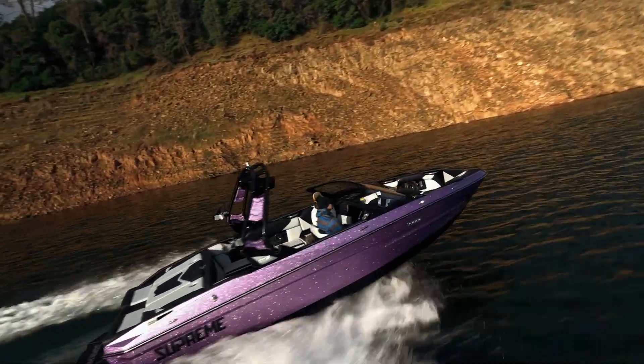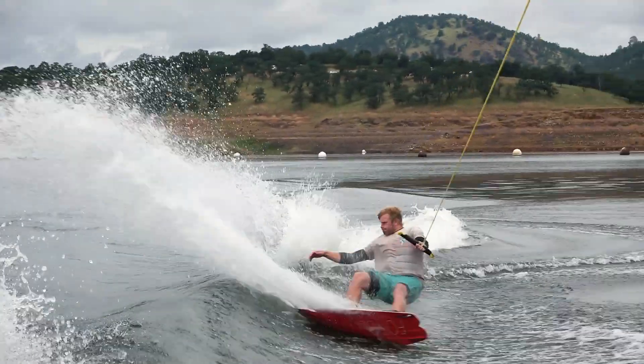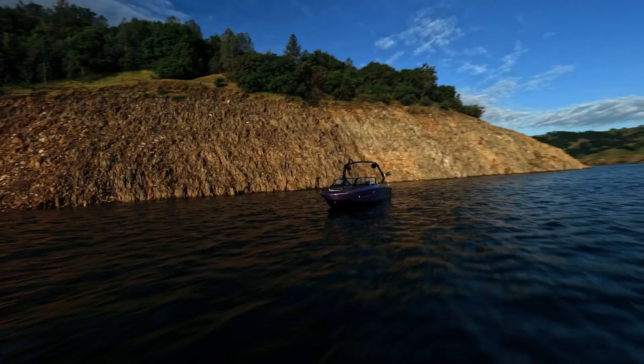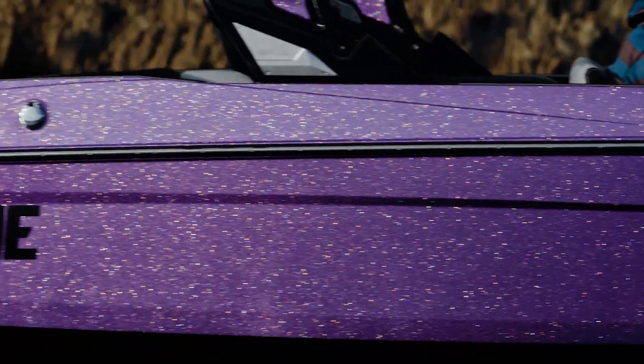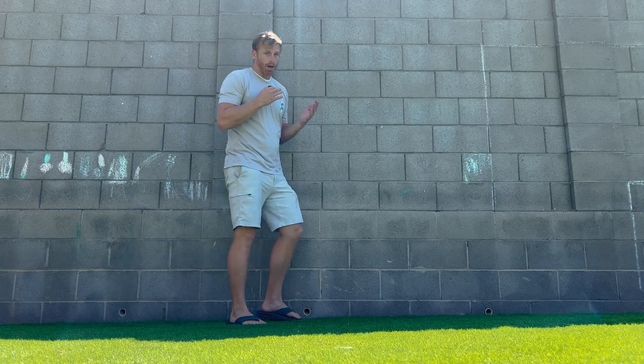This is the Supreme S220 and this is me wakeboarding behind it. This boat was just released for model year 2024. It's a pretty boat with laid-back lavender metal flake as the majority of the color on the boat.